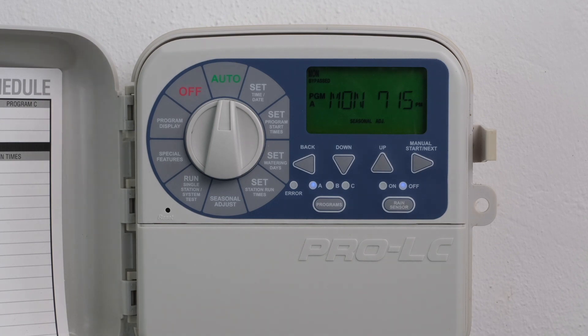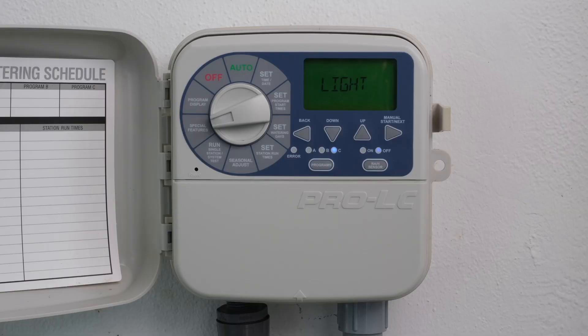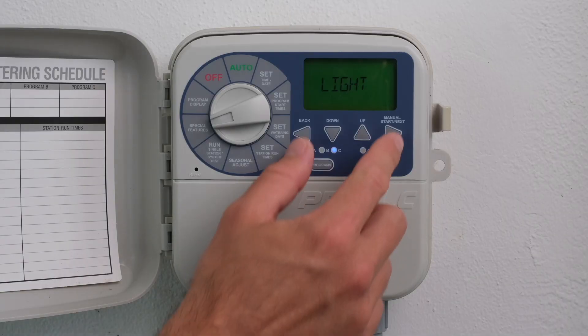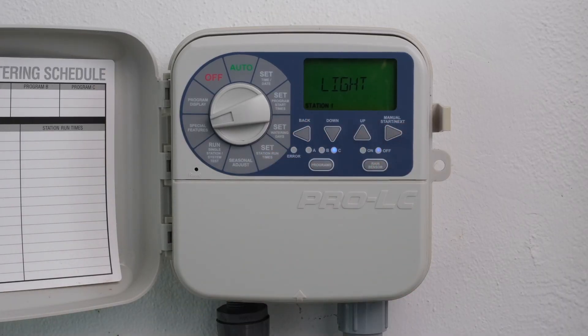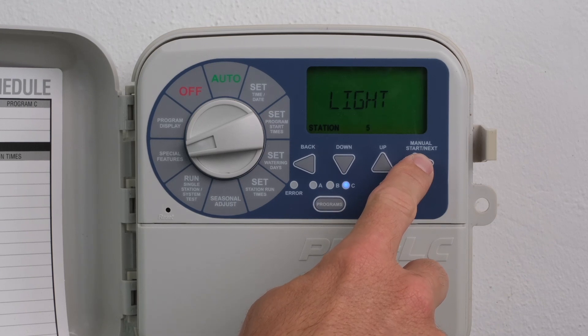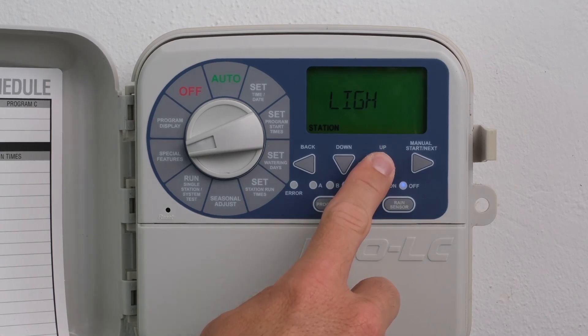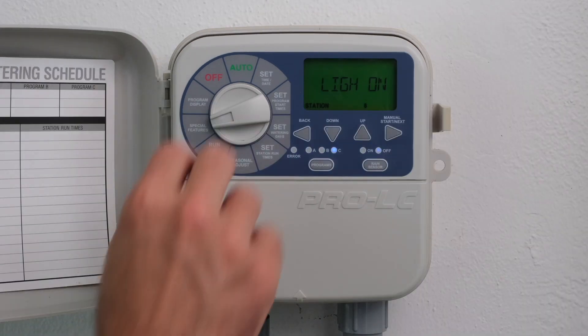Turn the dial to Special Features. Press the Programs button and select Program C. Press the Next button until Light is displayed. Press the Back and Next buttons simultaneously to show the word Station at the bottom of the screen along with the number 1 flashing. Press the Next or Back button to toggle through the stations until the desired station is flashing. Press the Up button until Light On appears. Using the Up button again will deactivate the lighting feature for that station. Return the dial to Auto.